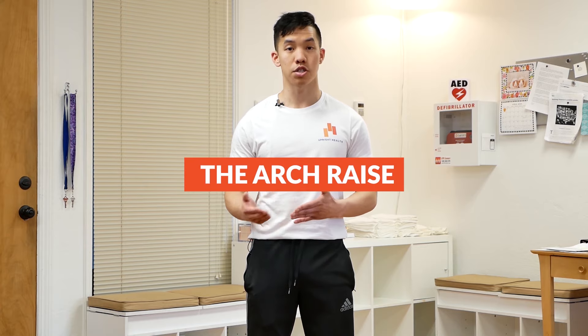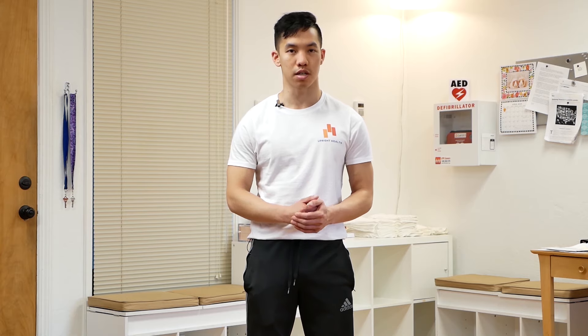So the exercise in question is the arch raise. I'm going to show you how to do it, and then I'm going to explain to you why its proper execution is crucial to fixing your flat feet.